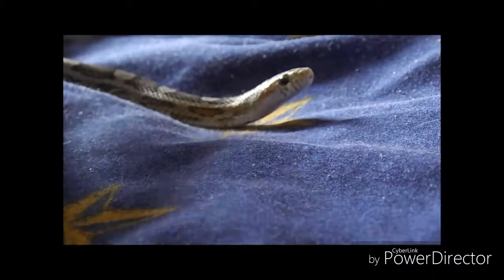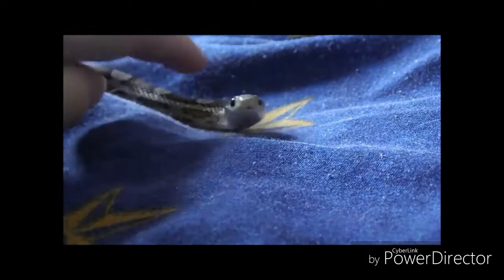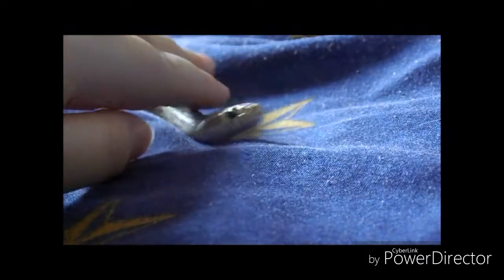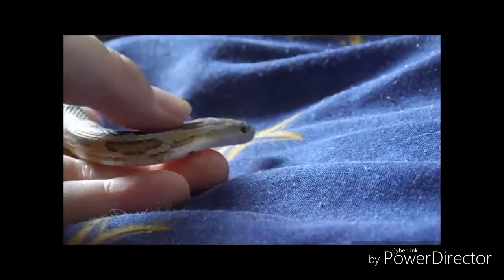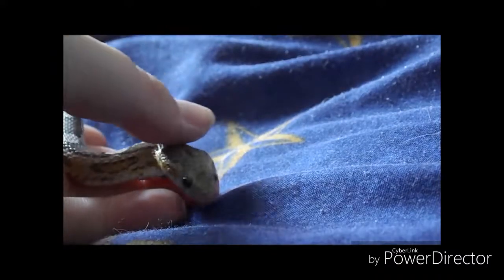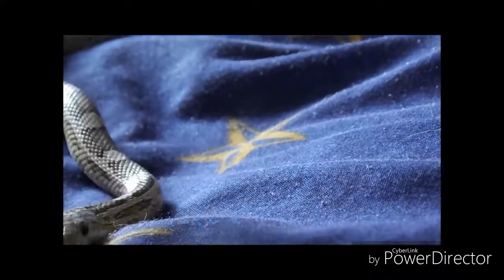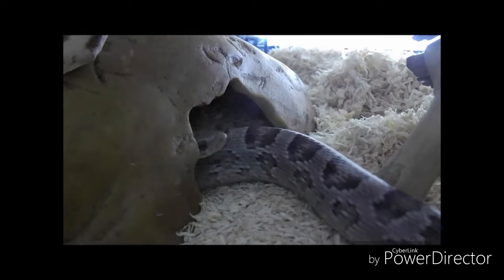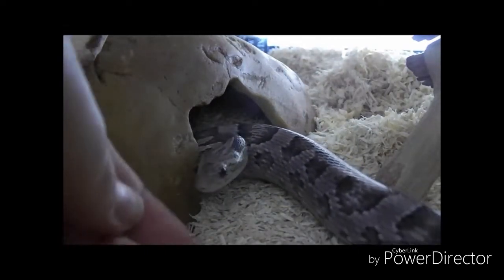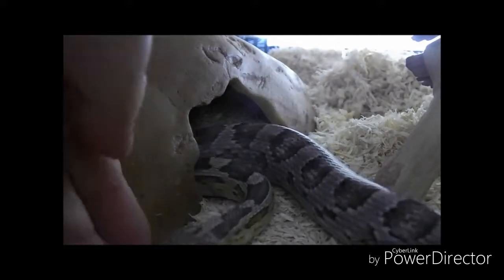My fourth and final tip is the best for getting your snake used to your touch, which will make handling a lot easier in the future — and that is simply stroking them like you would a cat or a dog. It doesn't stress them out. People say you shouldn't treat them like cats or dogs and I totally agree, but stroking them isn't going to do them any harm and it's great for getting them used to human touch. Those are my four top tips for getting your snake to trust you and having a nice tame snake, which will bring out the best personality in your snake.